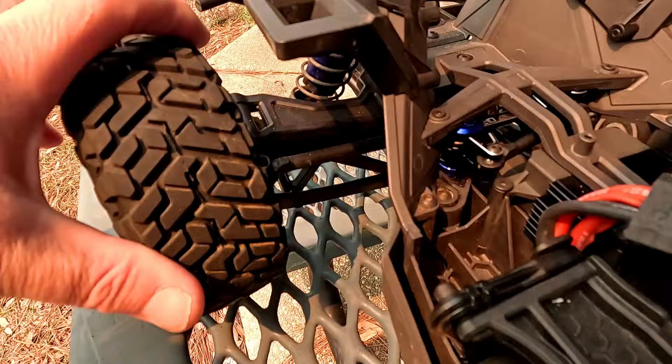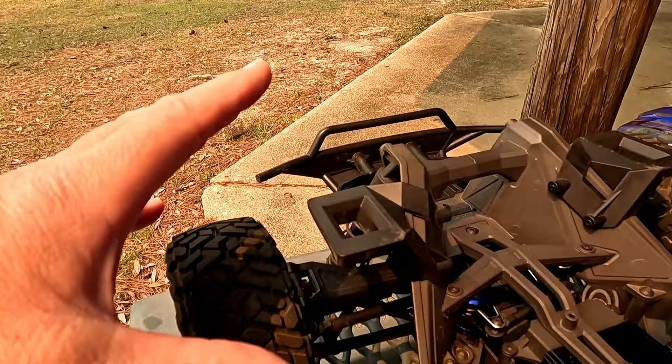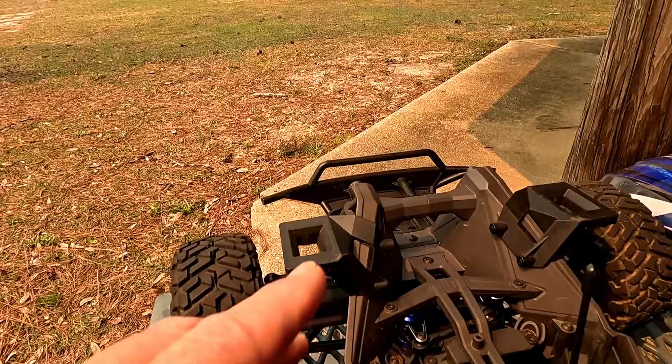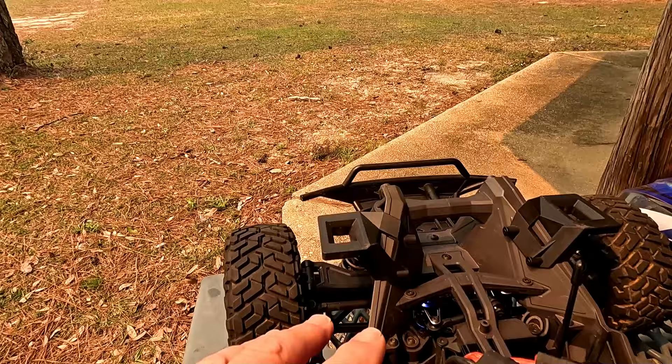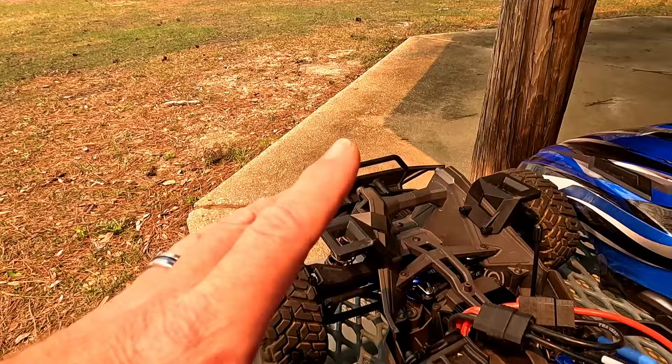You can see now when we touch the tires — before, they would move really easily, and I think that was the problem with this thing flipping so easily. When you're driving, you'd hit something and it would just command the wheels to turn and flip. I also had a problem with the trim — I'd set it one way, it would go straight, then you'd turn around and it would veer left or right. RC Guy Garage had the same problem. It made speed runs really hard, so I'm going to try another speed run and see if we can get a couple more miles per hour.